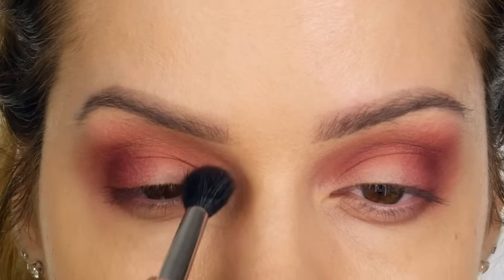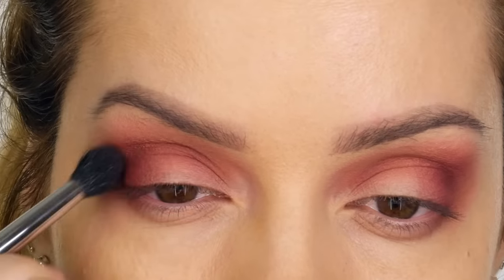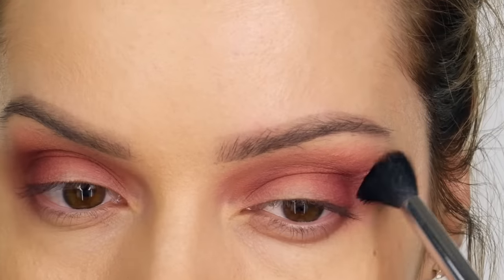I'm now applying a second layer of this Bitten eyeshadow, retracing my steps — starting off at the outer corner, working that through to the inner corner of the socket, and then softening that very outer edge where the smoke tapers off.